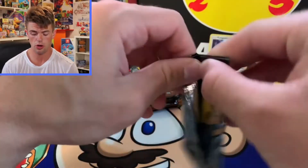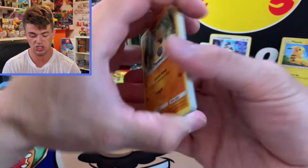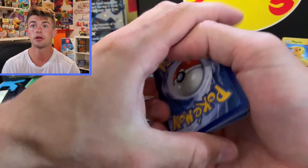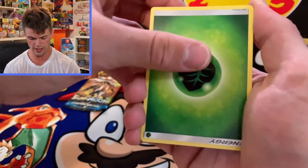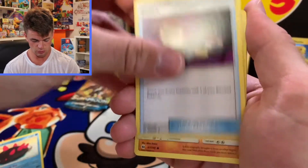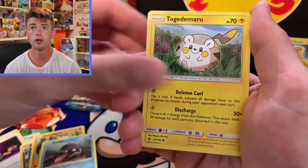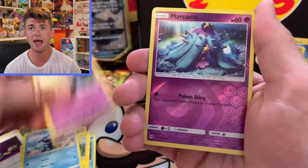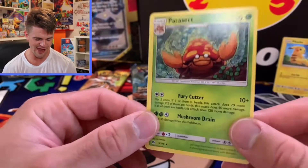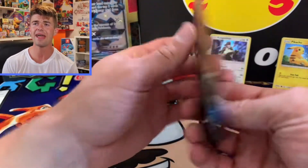Next pack, we're almost done with the Sun and Moon. We got one more Sun and Moon after this pack and then we move on to Burning Shadows. Green code again — I hate these green codes, this is the green code channel! Going through: upside down energy, a Switch, Hypno, Shellder, Togedemaru, Popplio, Zubat, and a Parasect. I don't see a lot of Parasects ever. We need some more Parasects — why are they hating on Parasect? He's an OG.